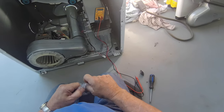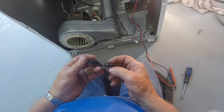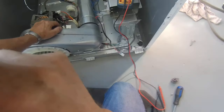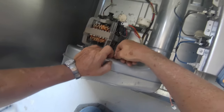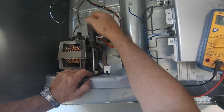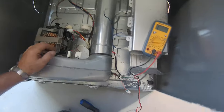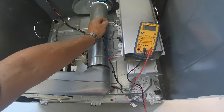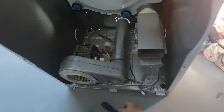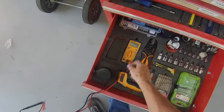So go ahead and change this thermistor, and let's hope that's what it was. Don't forget to hook your other wires up. Let's put it back together and see if that was the problem. Let's hope it's the problem — if it's not, it's going to be in the control board, and I hate that.